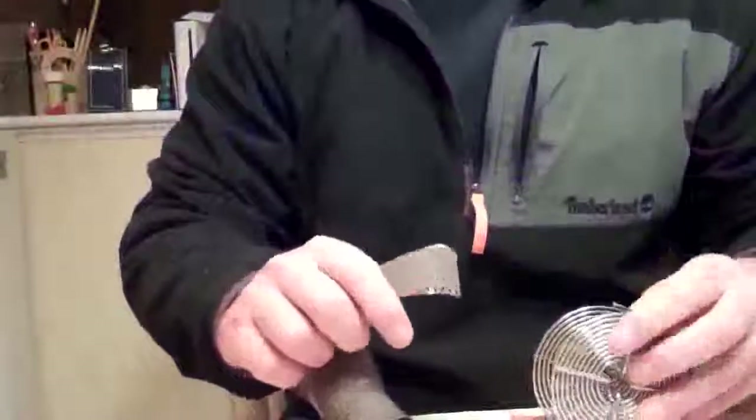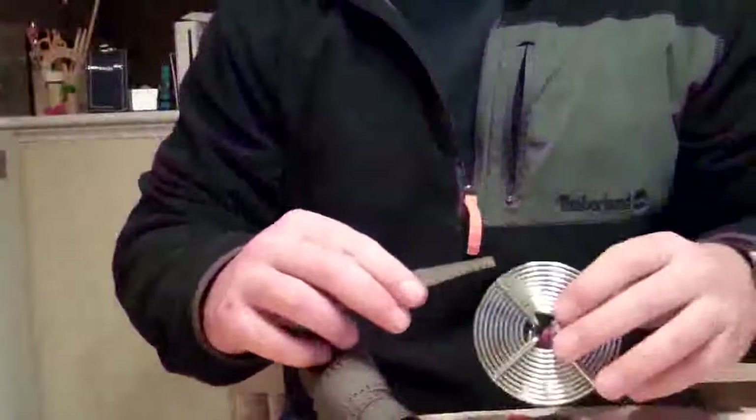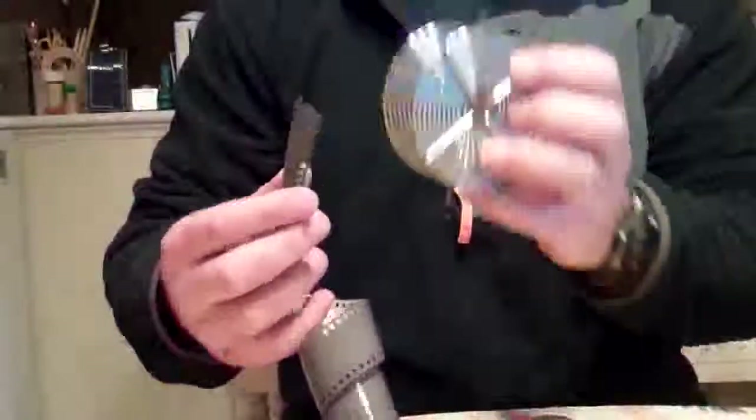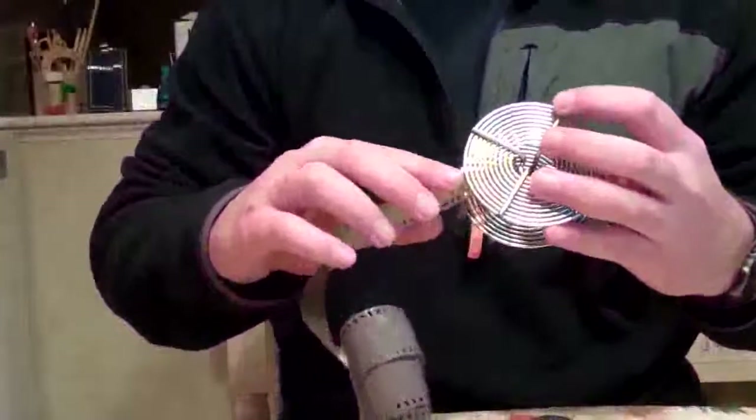It seems complicated but once you do it a few times it's really easy. Hopefully you can see this — there are two little tabs on this type, and the film goes right into the sprocket holes. You've got to line it up.